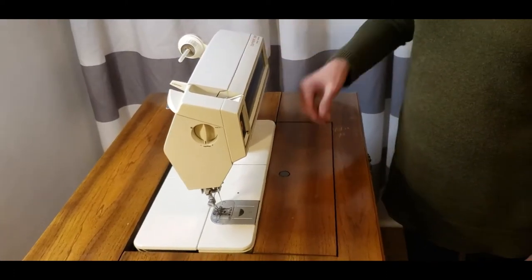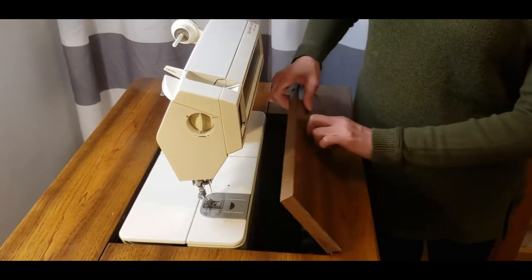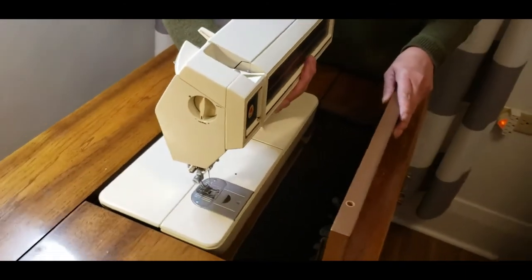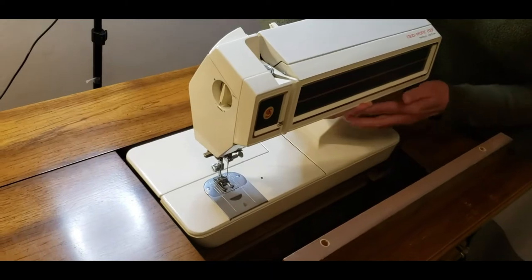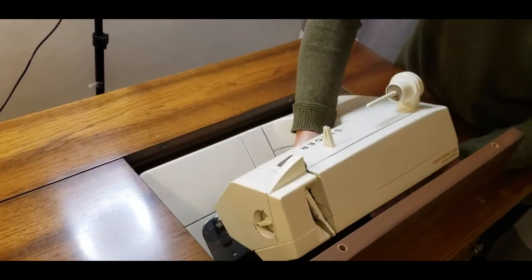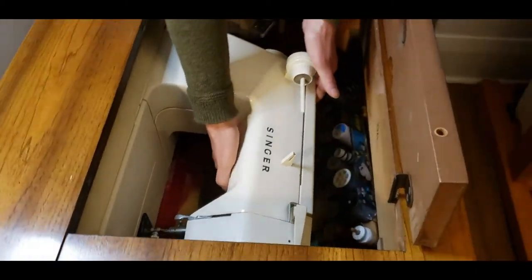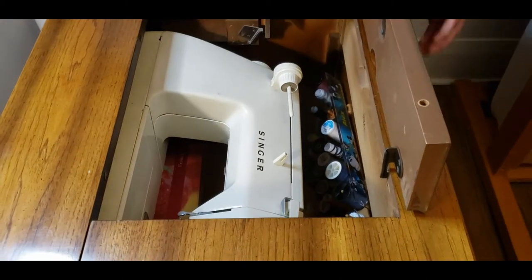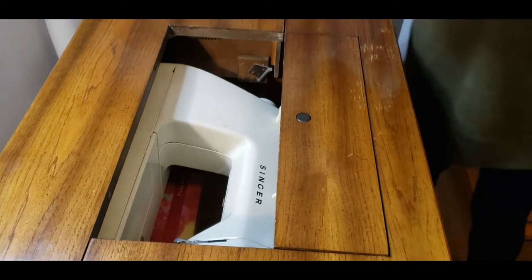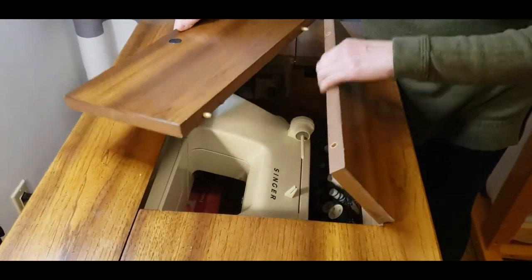First, push this button and lift this up. Tilt the machine over here and then put it down until it settles down at the bottom. And then close this and return this. This one should be in these two boards here.